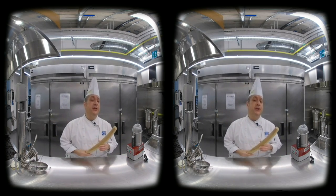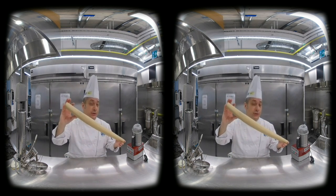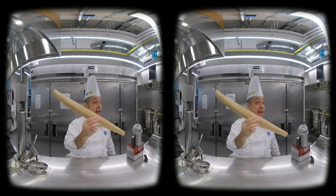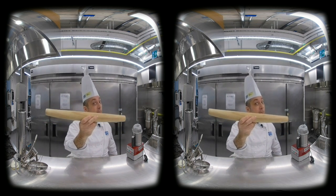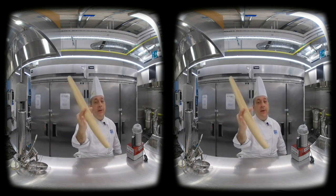Butchery Cafe Tool Time with Chef Chris Louisa. Here I am holding something that looks like a piece of wood to you, but to other people it can be other things — a rolling pin.